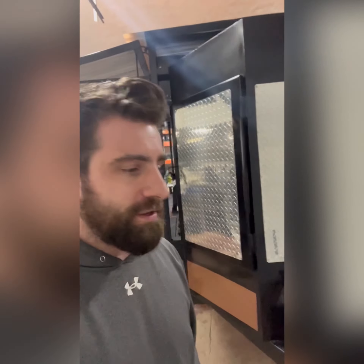He just bought this new smoker. This is a thousand gallon smoker and it was made by a company called Custom Metal Products. I don't know if he has a YouTube channel, but he does have a Facebook page and everything like that. There are a lot of really interesting things going on with this smoker.